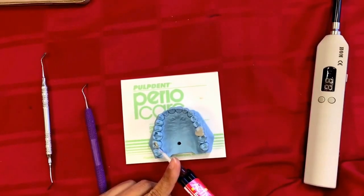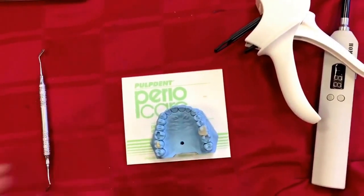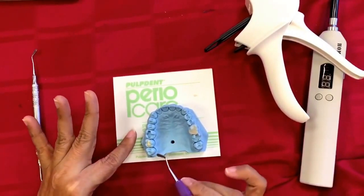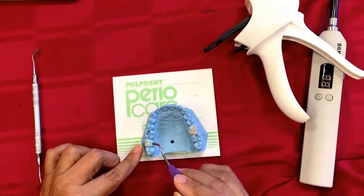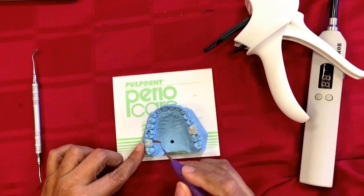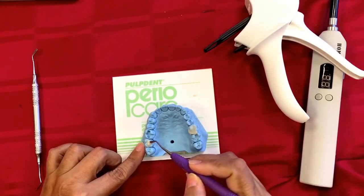We are done — bring it up. It's dual cure, so self-polymerization has begun as soon as Activa comes in contact with the tooth structure and integrates. Let it seat for 20 seconds before you light cure it.